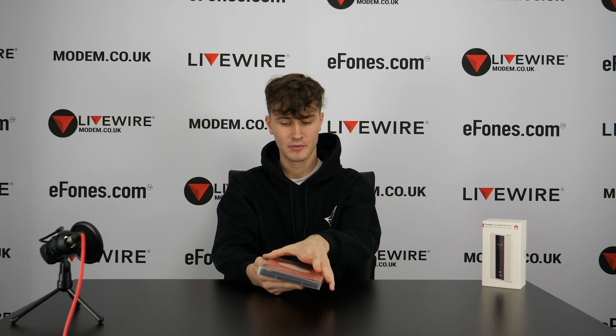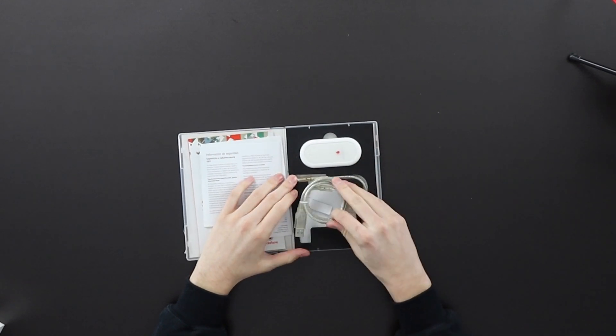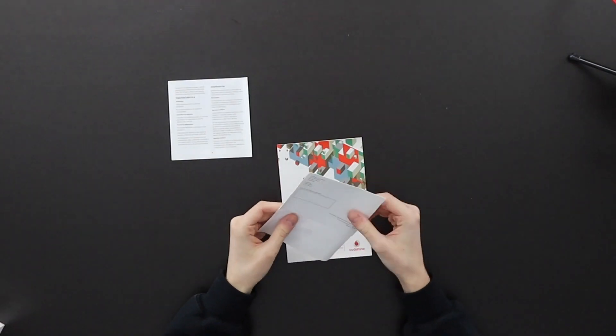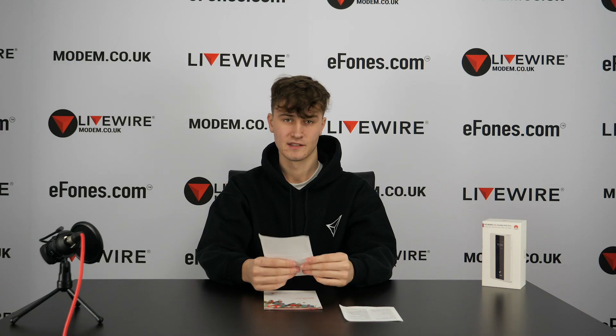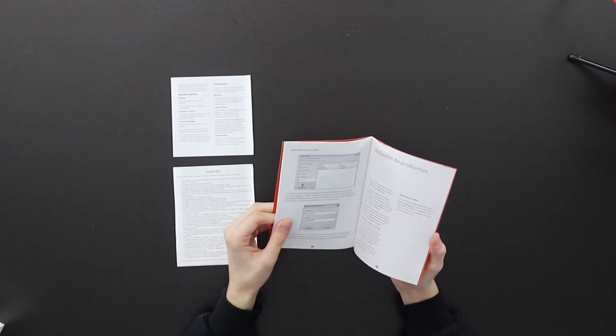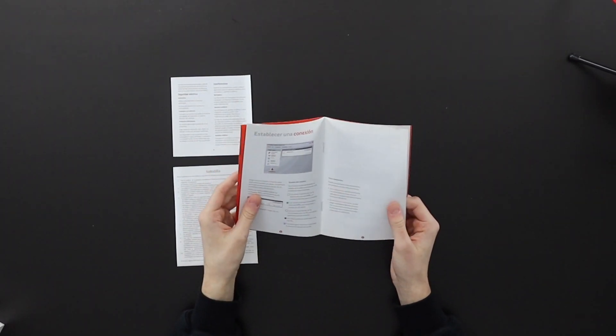I'm going to open this up now. Inside you have the E220 device, the USB cables, and on this side some details for the device. There's an information slip which is all in Spanish, so I can't read it, but I'd guess it covers accessories and what's inside the box, model information, terms and conditions, and then a setup guide showing how to install the drivers and establish a connection.